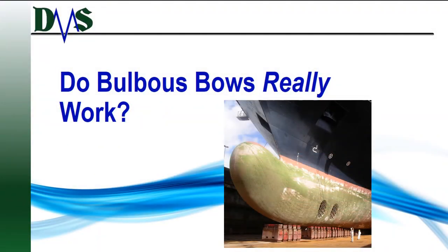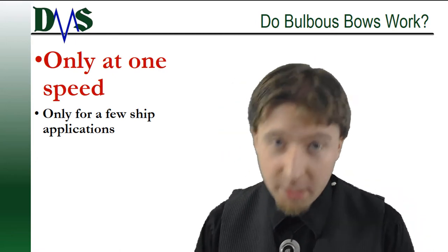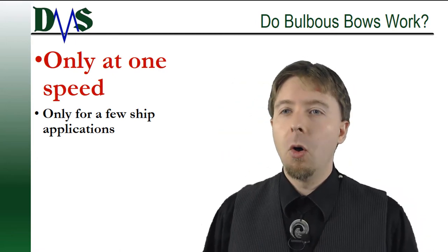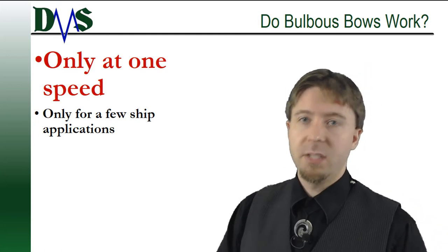Hey, do bulbous bows really work? Yes! No! You see, only if you use them correctly and only at one speed.